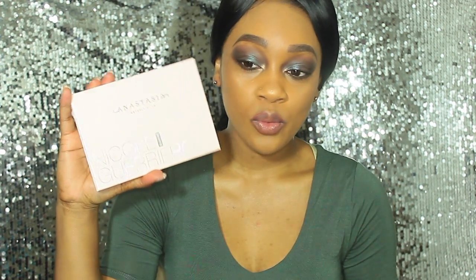As you can already see from the title, I'm going to be doing a review on the Anastasia Beverly Hills and Nicole Guerrero palette. I know most of you have probably seen a lot of people talking about this palette because it's been all the rave, amping up even before they actually released it. I just wanted to come on here and give my official review and opinion.